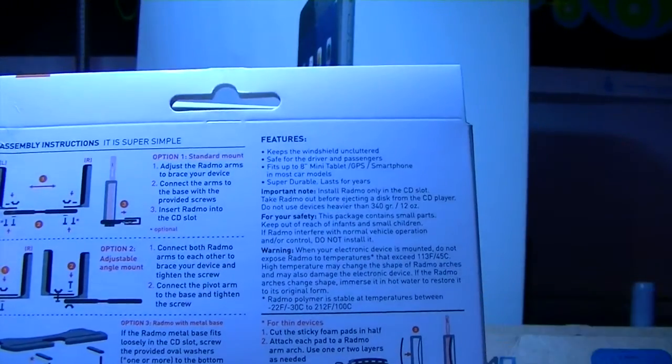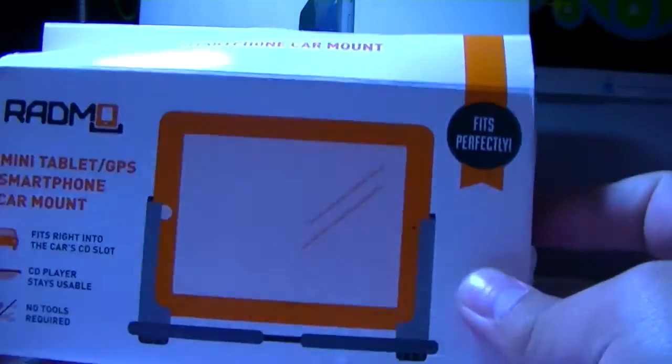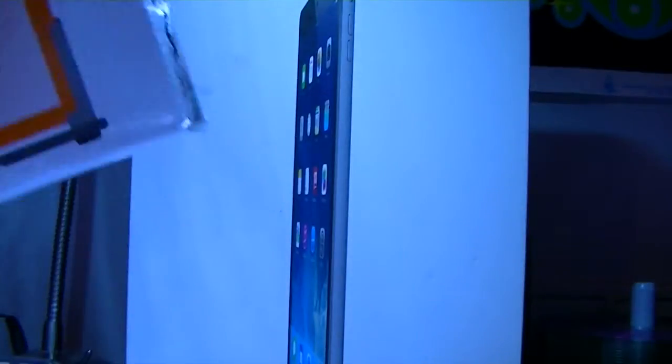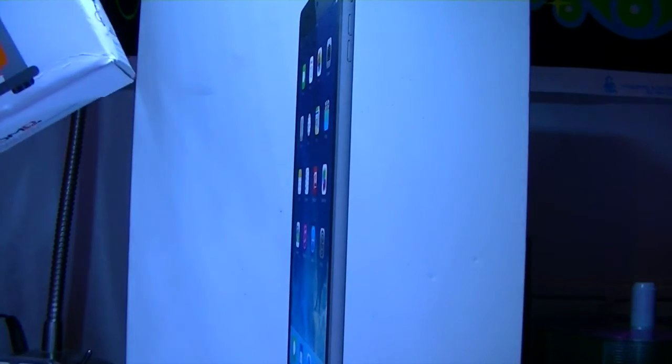Radmo was nice enough to send me two of their packages — this one's for the tablet and this one's for the mobile phone. The link is in the description below if you want to purchase either of these, but let's get started with the unboxing.